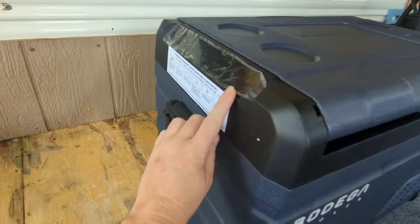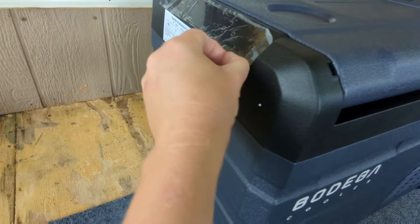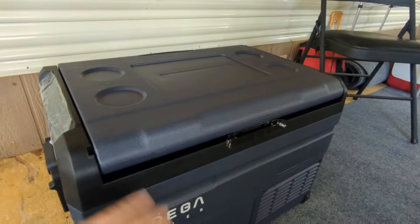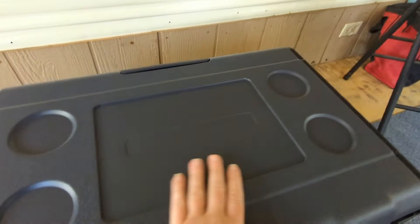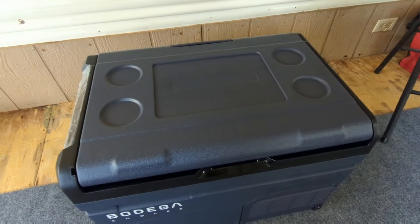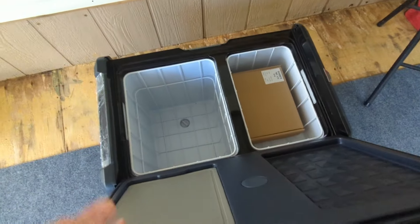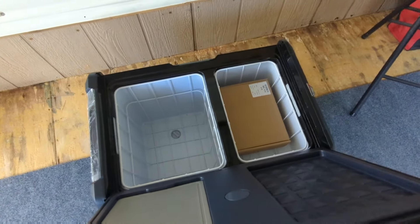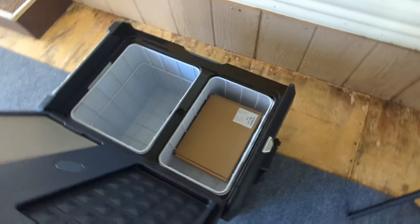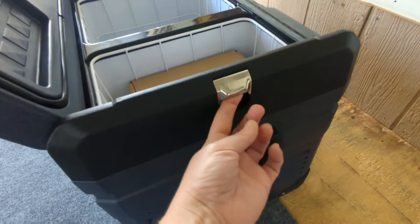You have these nice carry handles, and it looks like we have the controls here on the side. That sticker about the temperature controls can come off — yes, that's confirmed. I like the cup holders on the top and there's plenty of surface space. Another cool thing about this fridge is that the lid can be swapped to either side, which is a really nice feature. It comes in handy because not everybody's rig or living situation is the same.